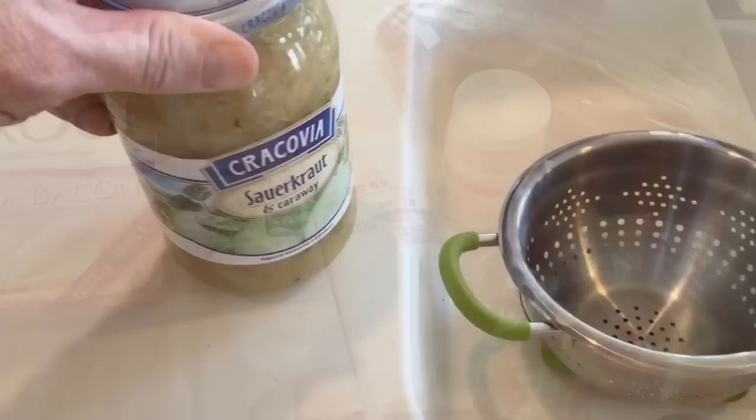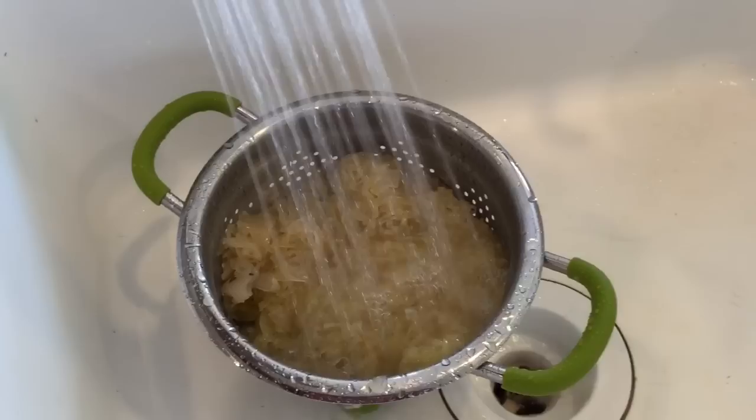When I came home, one of the things I like to do is rinse my sauerkraut. So I took the sauerkraut, put it in a colander, rinsed it off for a few minutes, then pulled it off to the side and let it dry.